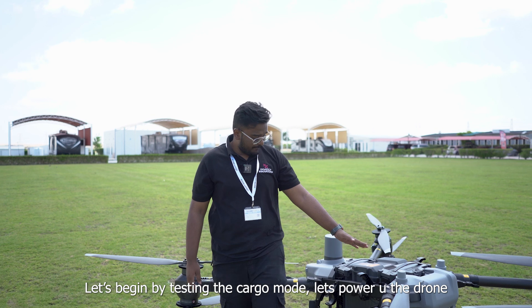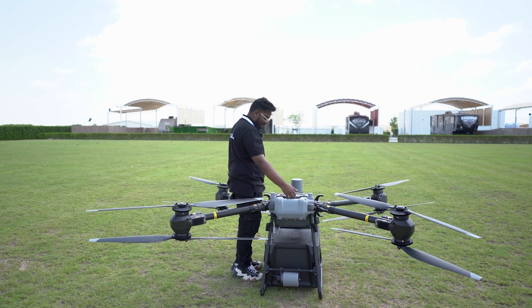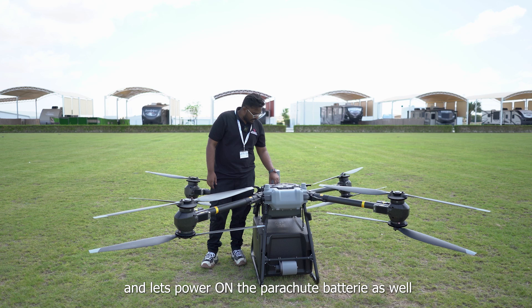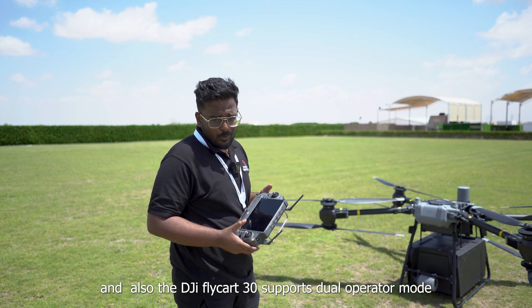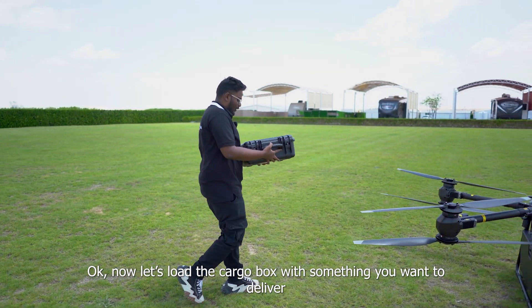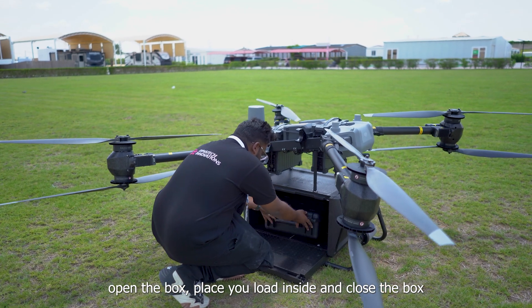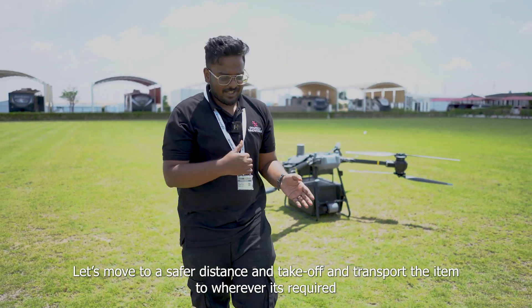Let's first begin by testing the cargo mode. Let's power up the drone. Power up any one of the batteries. And it's good to go. Let's power on the parachute battery as well. This is the remote controller for the DJI Flycart 30 — we use the RC Plus with it. The DJI Flycart 30 supports dual operator mode, which means that in case of a long distance delivery when the flight goes beyond your line of sight, you can have two operators. Now let's load the cargo box with something you want to deliver, open the box, place your load inside, and close the box. Let's move to a safer distance, then take off and transport the item to wherever it's required.